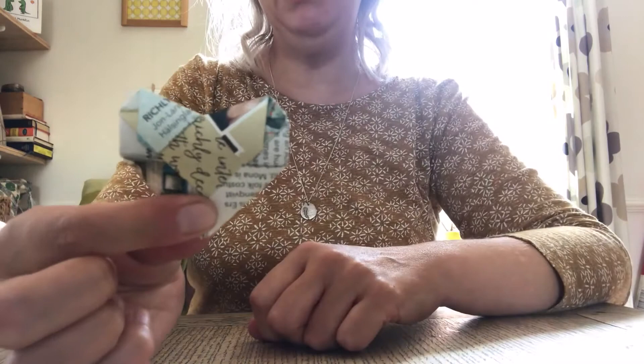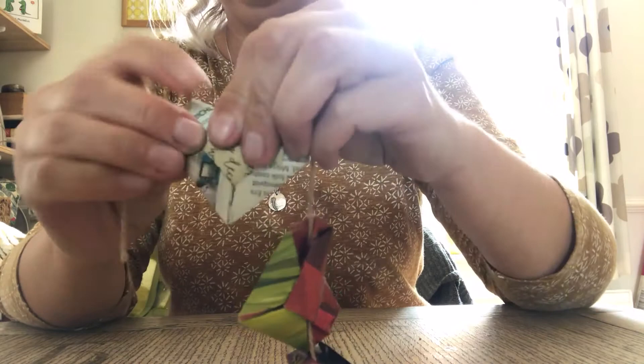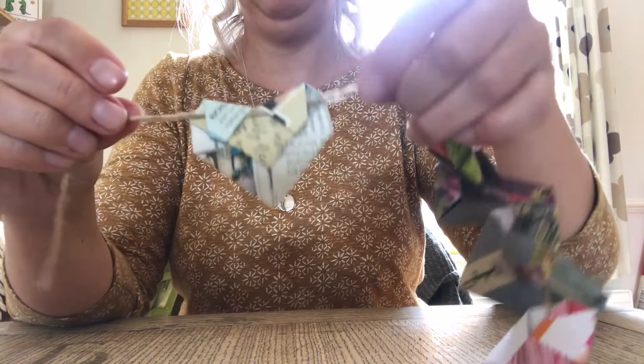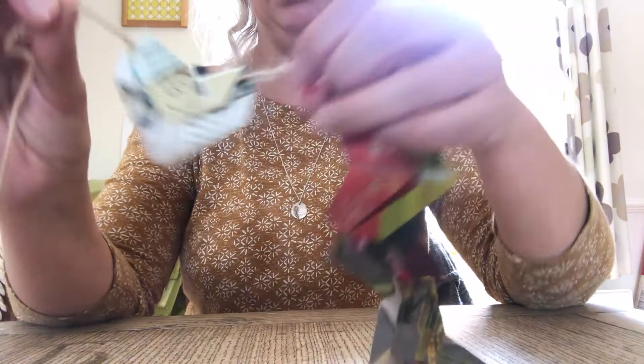If you want to turn it into a garland, what you need to do before you tuck these bits in is to get your piece of string and put it over where the little tucks are. Then you can tuck it in and it's on your little garland. If you want it to be more secure, we don't normally use glue in origami, but obviously if you want to make it a bit more secure you can pop a little bit of glue underneath there and then it won't come apart. And that's your heart garland.